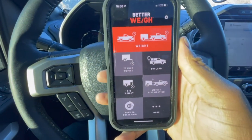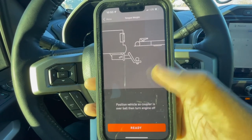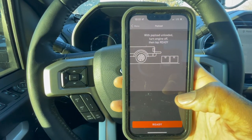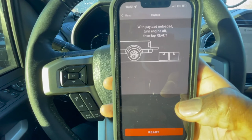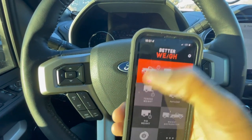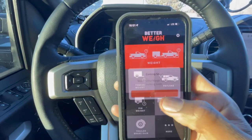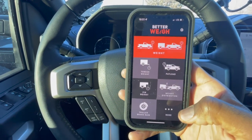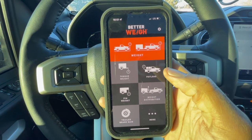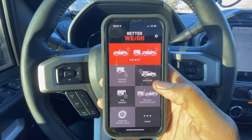The application is completely set up now. You can go to tongue weight — it wants you to position the vehicle so the coupler is over the ball, but we don't have that yet — so let's look at the payload. I'm empty right now, just have a couple of mats in the back. It says payload unloaded: turn the engine off then tap ready. You've also got weight distribution, trailer brake gain, and more coming soon. Pretty easy setup. I'll keep checking the scale every time I load something in the truck bed to see how the readings change.